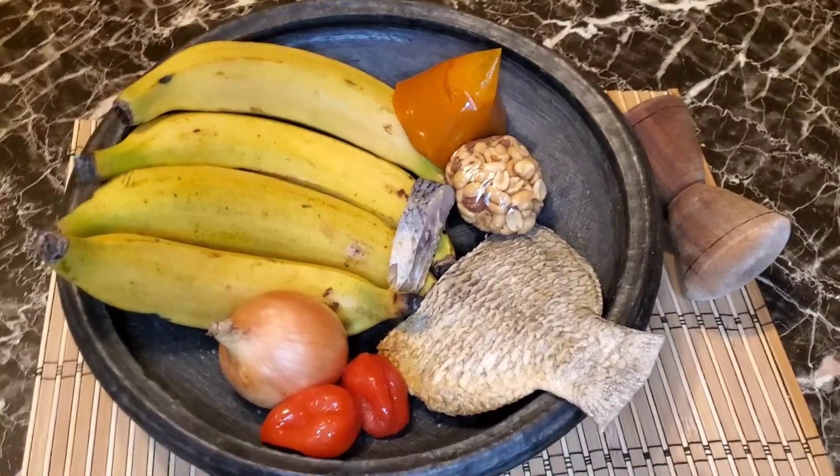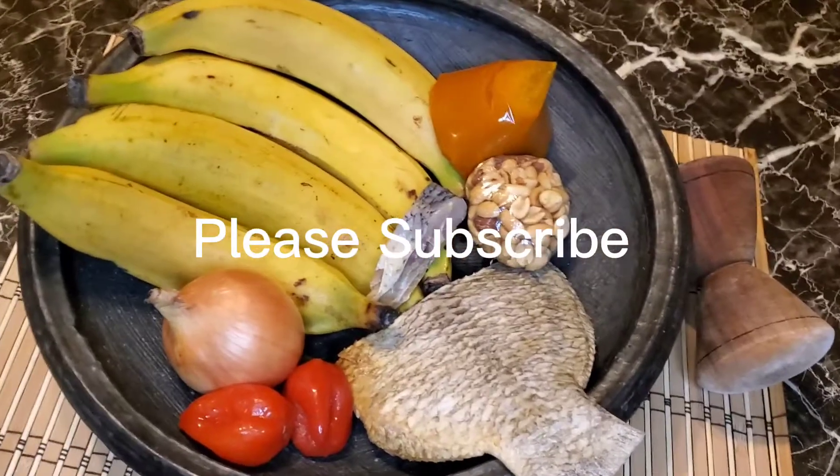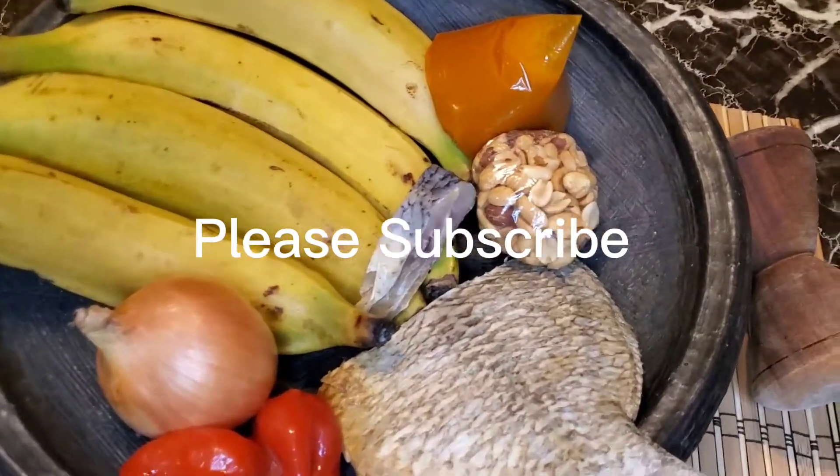Hey y'all, your girl at Sharifia all in one. Come on, let's cook and eat a lot.